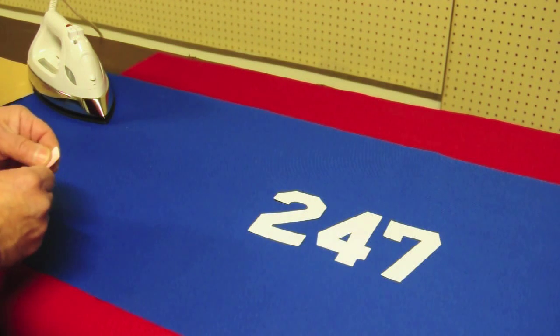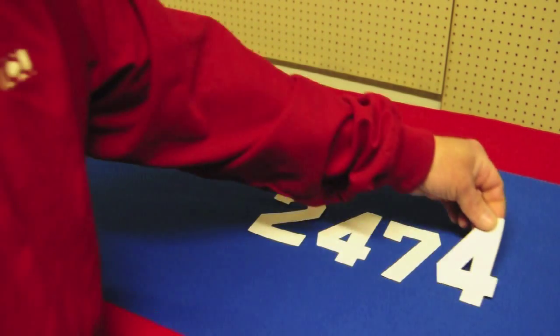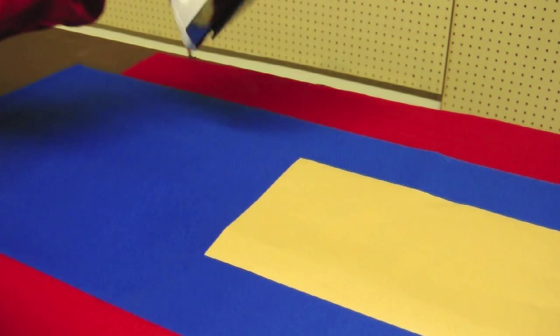To apply your team numbers to your chosen material, start by removing the protective covering from the numbers and center them on the bumper material. Place the protective sheet over the numbers and apply heat with an iron heated to the highest setting.